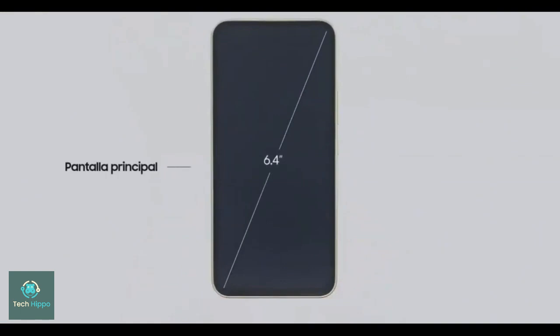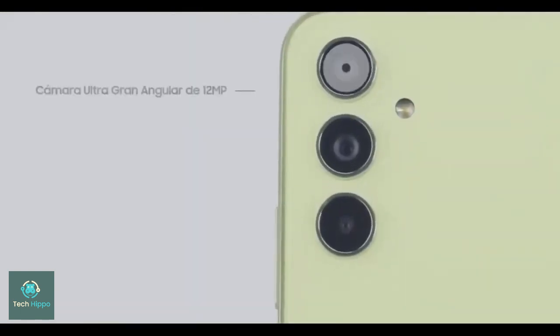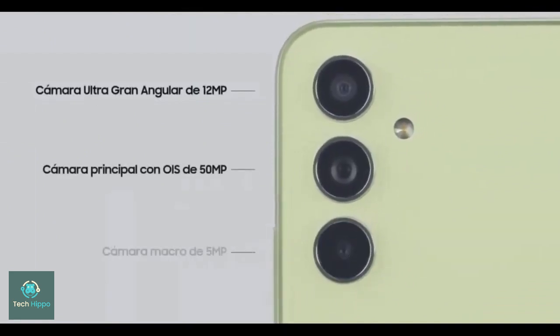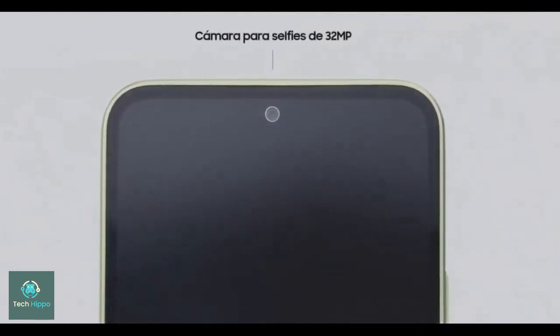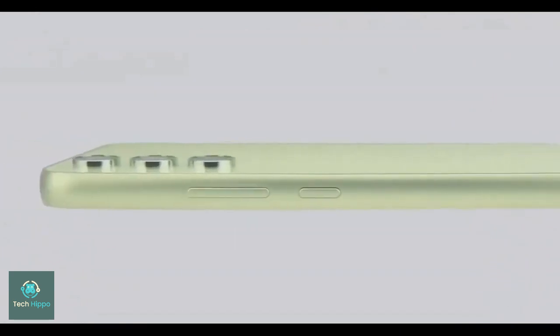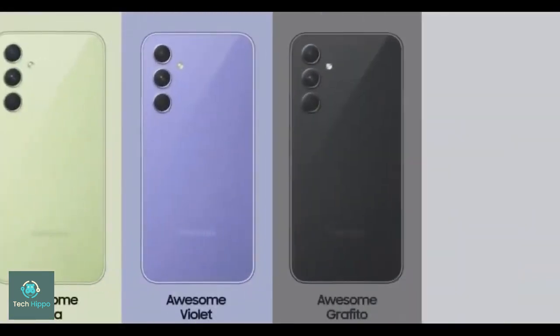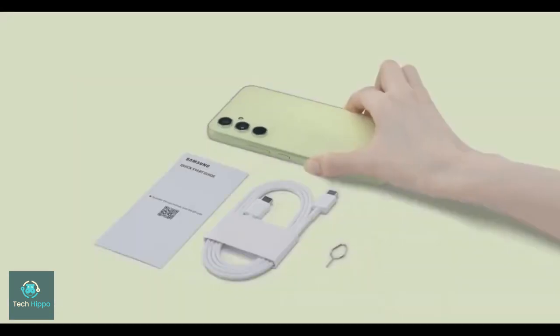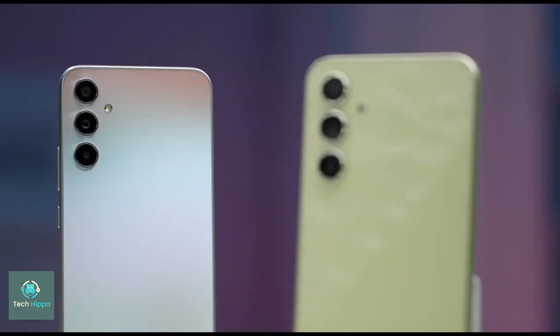We know how the phone will most likely look, thanks to several design renders that have surfaced online. We also have some idea of the plans Samsung has for the camera system on the Galaxy A55, the chip it will be powered by, and a few educated guesses to fill in the spots of unknowns that remain. Building an image of the A55 is already possible.